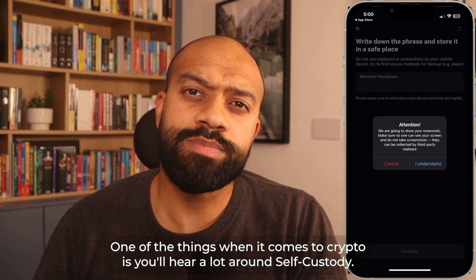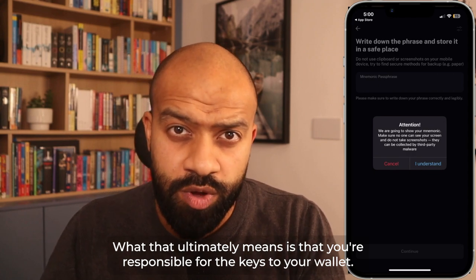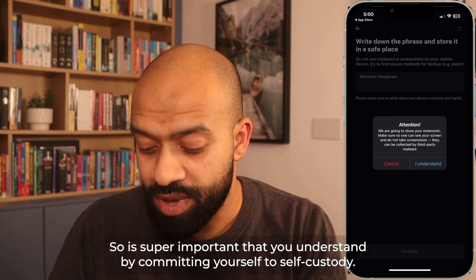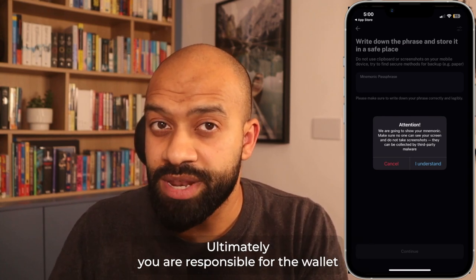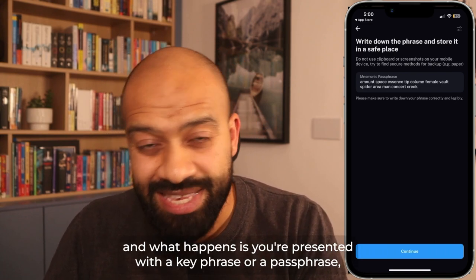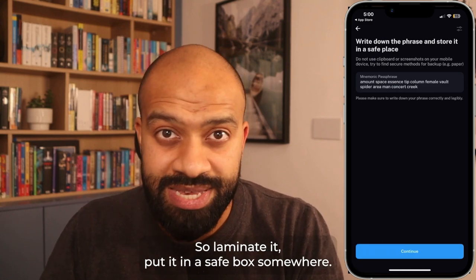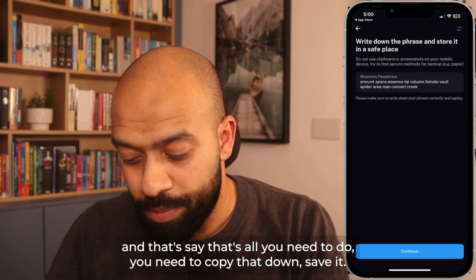One of the things in crypto you'll hear a lot about is self-custody. What that ultimately means is that you're responsible for the keys to your wallet. Should you lose the keys, you've lost the keys to your bank — there is no way to recover that at any point. You're presented with a seed phrase or passphrase and you need to write this down. I'd advise keeping it offline — laminate it, put it in a safe box somewhere, certainly if you've got a lot of assets in your wallet.